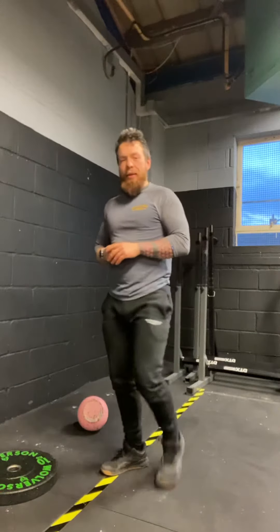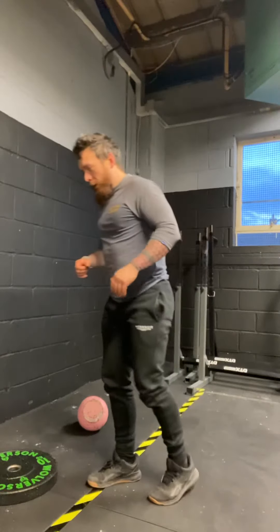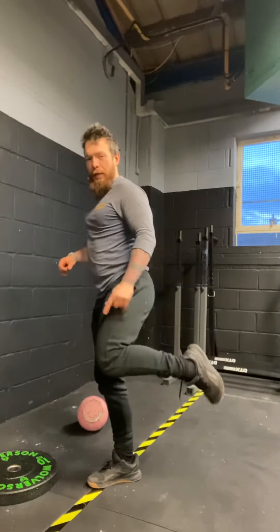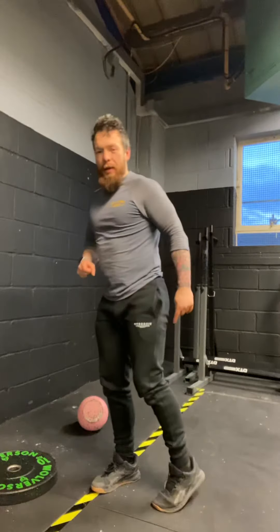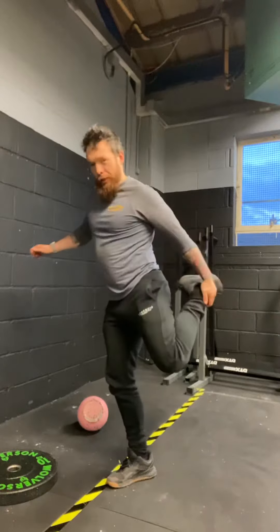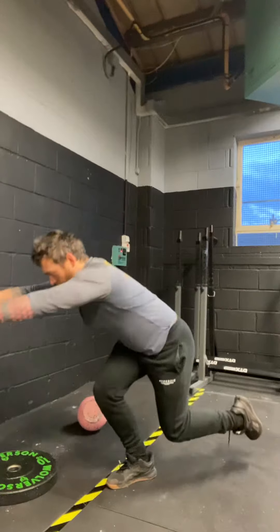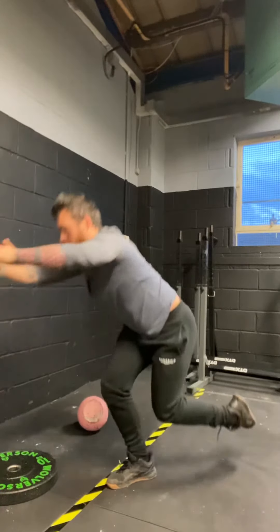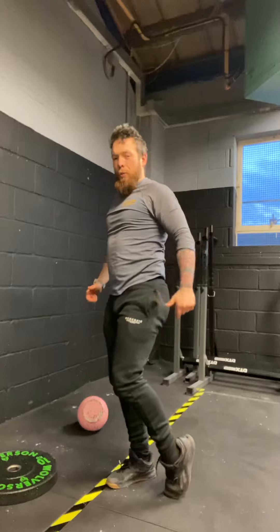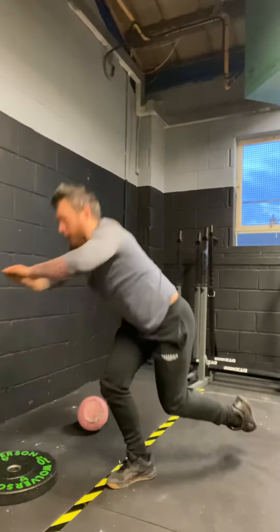The second exercise we're going to do is called a skater squat. You might find this online, you might not, so you probably want to watch this one. It looks like a lunge but the big difference is that this back leg is not doing anything. I'll try my hardest to keep my knee off the floor — control down, tap, and back up. Completely through this straight front leg; the back is just tapping the floor and coming back up. There's no weight in that back leg.